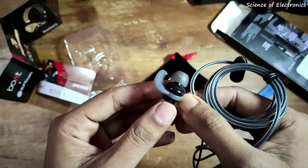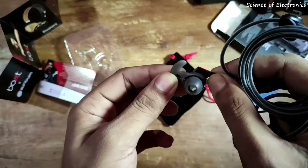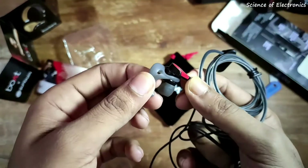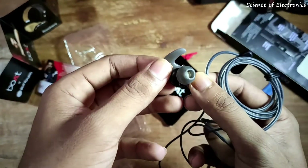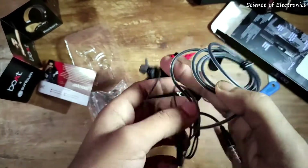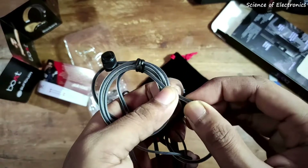In this price range the Boat Bassheads 242 comes with awesome quality. You can see the ear hook — the hook is removable, so you can use this headphone without it. The rubber quality is awesome, very soft, and the earbud is also very soft. The wire is not very thick but it is very strong.